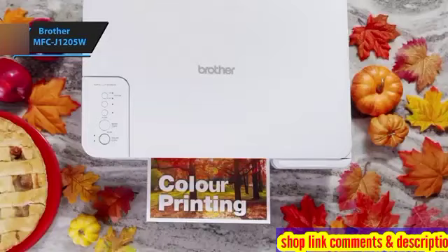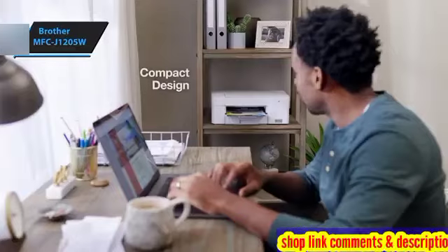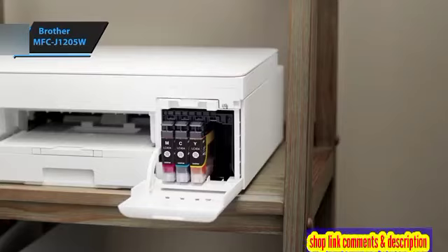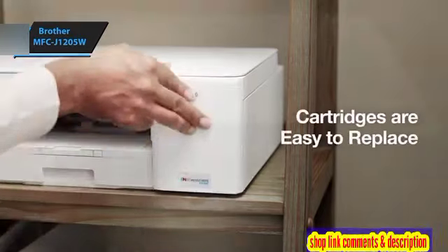In scenarios where the control panel isn't sufficient, Brother offers a built-in web interface for advanced configurations. Accessible through any web browser, including those on smartphones and tablets, this portal can be used for managing security, supplies, and reporting within your local network.